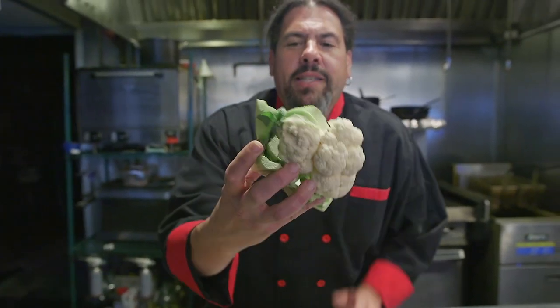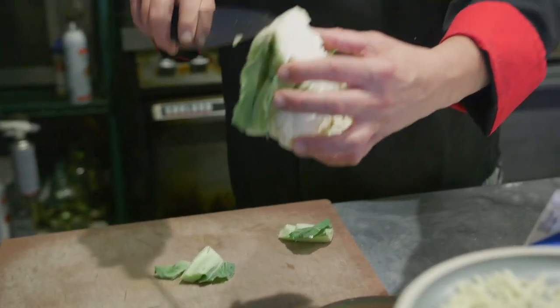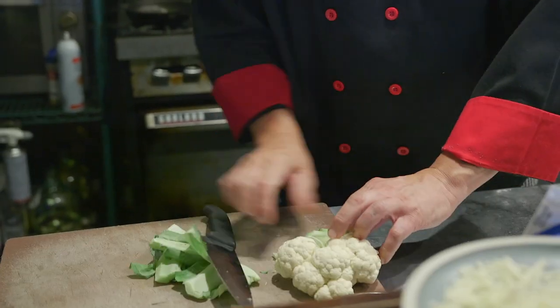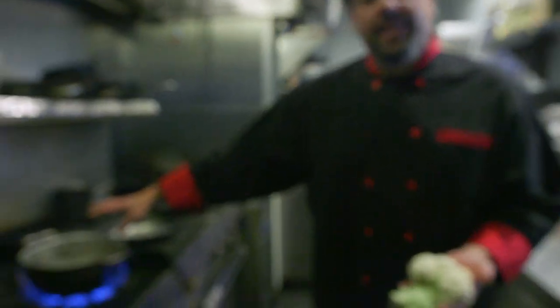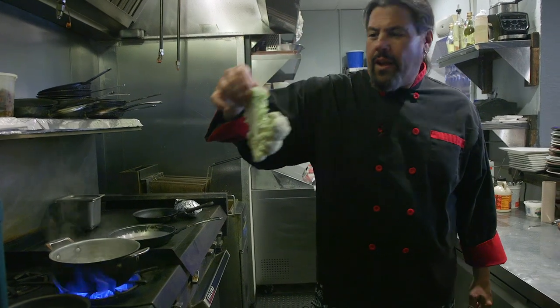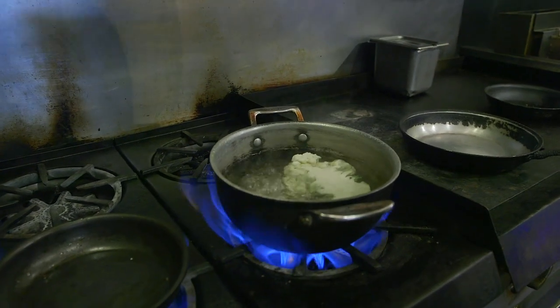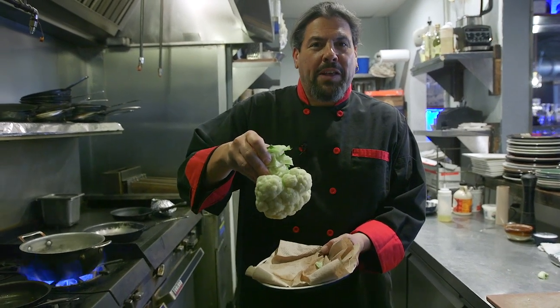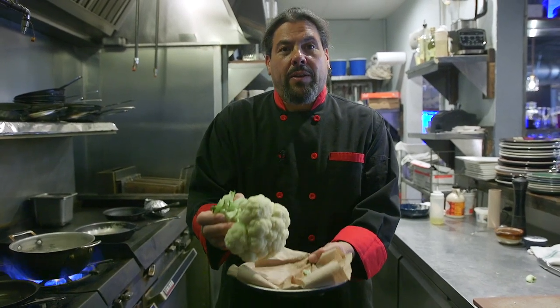I took a cauliflower head and cut it in half. I'm going to take off all the green stuff that nobody eats, but I want to keep the stem — you'll see why in a minute. First we need to put this in the water. I have a pot of boiling salted water; we're going to take our whole cauliflower half and pop it in. We'll give that about four or five minutes just to get soft. I already cooked the other half. I'm going to use this big chunk as a handle so I don't burn myself, and I wanted to dry it out — oil and water, you know what happens when it gets hot, it splashes.